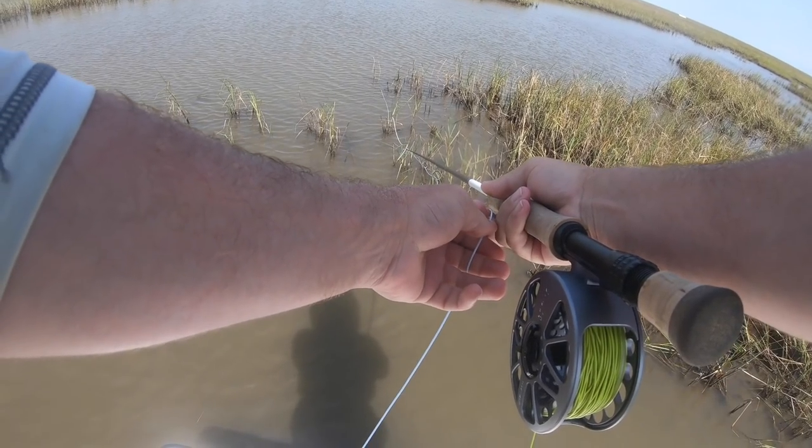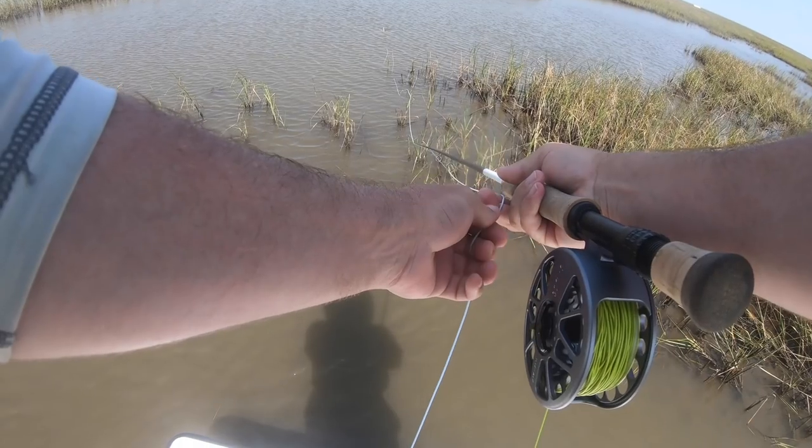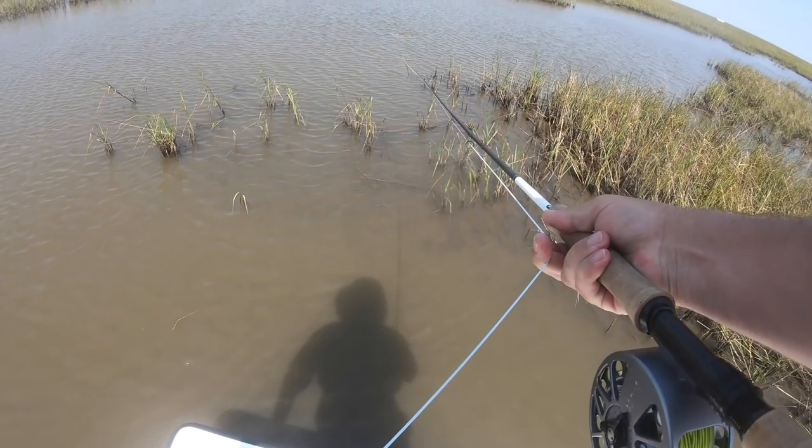Let's move on to the strip set. If you're a trout guy this might be tough to get the hang of at first. The hard part isn't the technique of the strip set — it's your reaction, your awareness, and the self-control to not trout set. That's the hard part, and it took me years. For a strip set you're not going to have very much slack in your line, so all you have to do is keep your rod tip low and then pull back on the line with your line hand in a sharp quick motion.